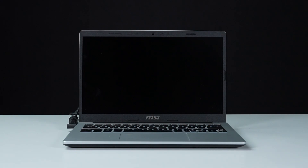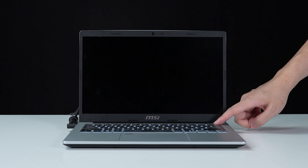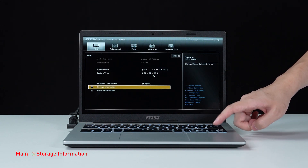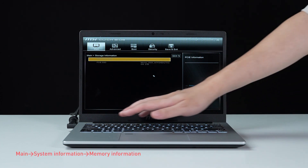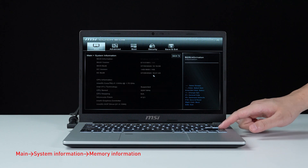Let's boot up the system to ensure that the upgrades were successful. Connect your laptop to AC power, press the power button and repeatedly hit the delete key to enter BIOS. Select storage information to check details on your newly installed SSD. Return to the main page and select system information to view details on your newly installed memory.